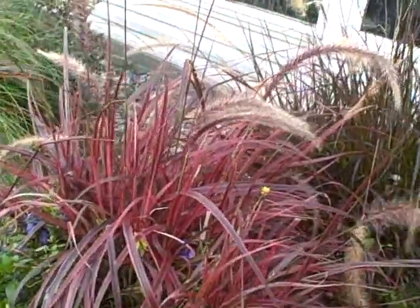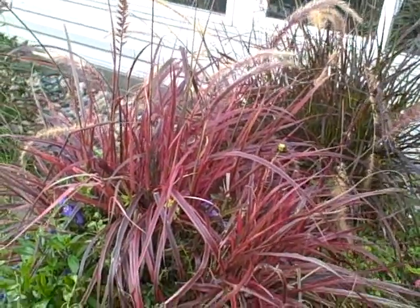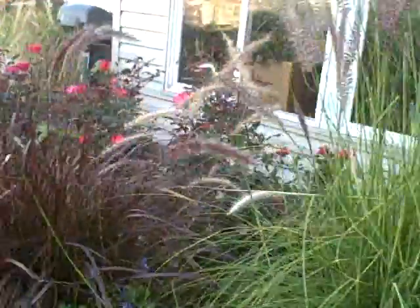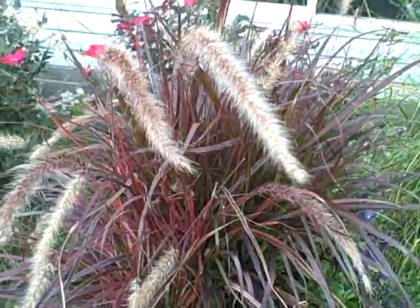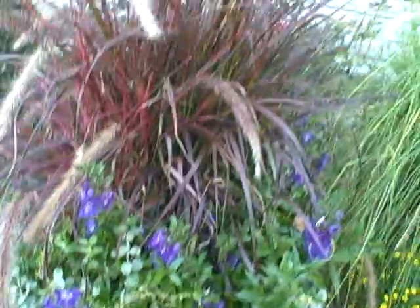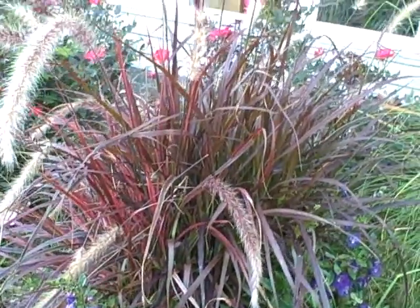I love them both. It's kind of like the Fireworks Grass, although it doesn't get as tall, but it's still really nice. I'm going to take you around and show them to you. This one actually has a combination of both the Fountain Grass and the Fireworks Grass right there.